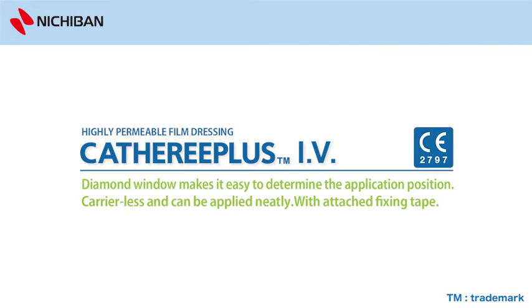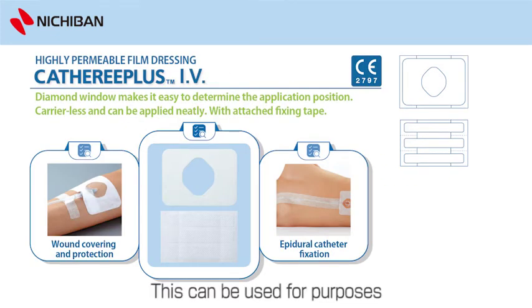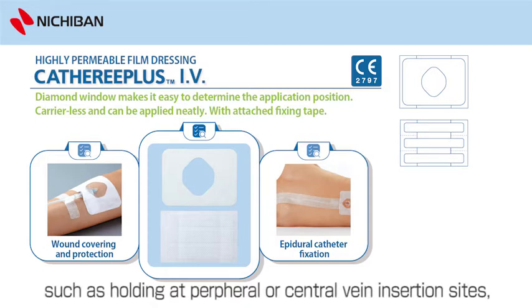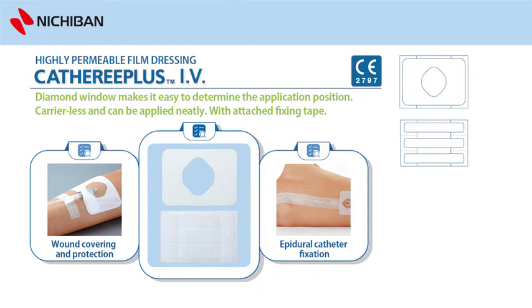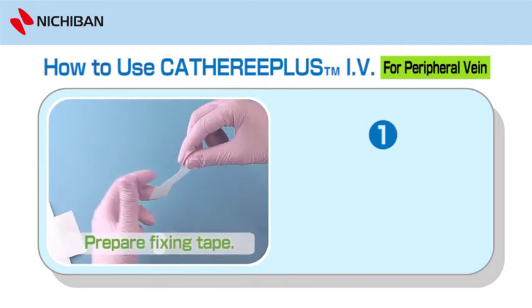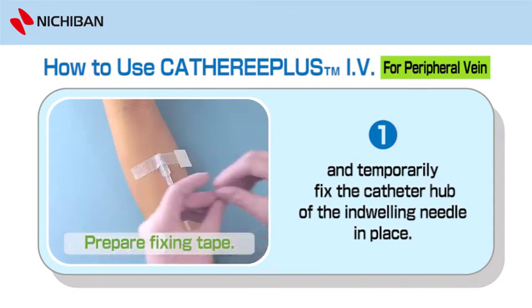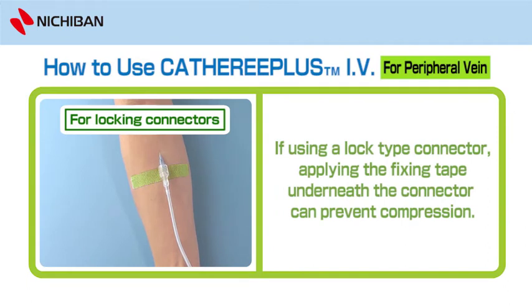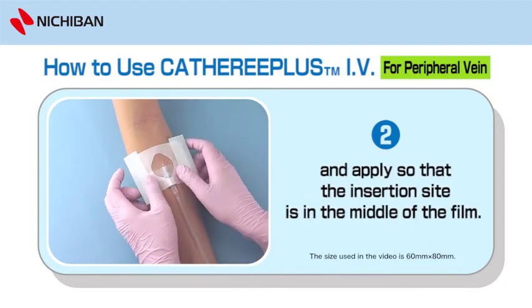Catharee Plus IV, sterilized by EOG — dressing for fixing catheter at insertion site. This can be used for purposes such as holding at peripheral or central vein insertion sites, and holding at epidural anaesthesia catheter insertion sites. To use Catharee Plus IV for peripheral vein: 1. Prepare fixing tape. 2. Remove one fixing tape from the release liner and temporarily fix the catheter hub of the indwelling needle in place. If using a lock type connector, applying the fixing tape underneath the connector can prevent compression. 3. Slowly remove the central release liner and apply so that the insertion site is in the middle of the film.